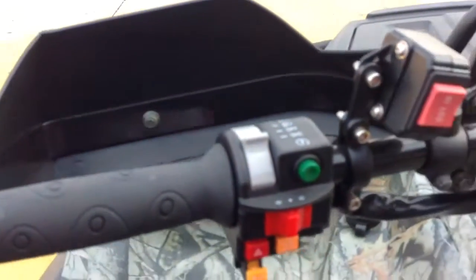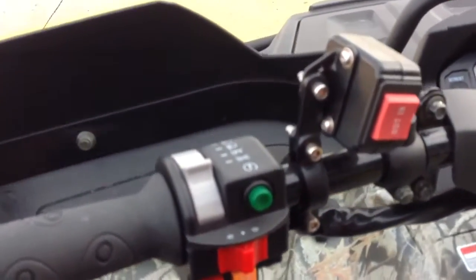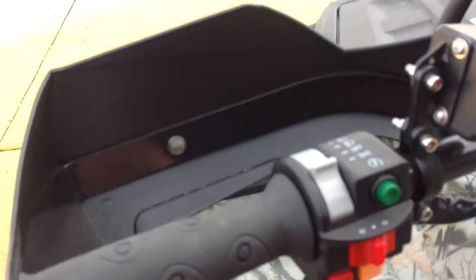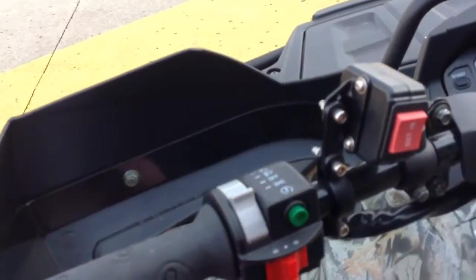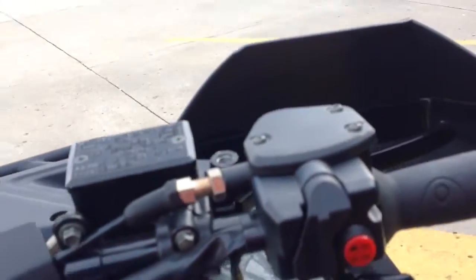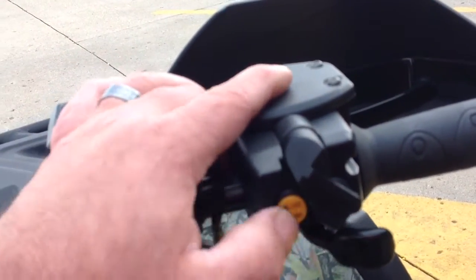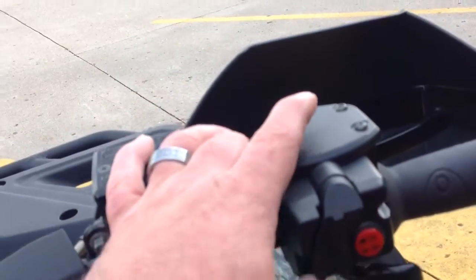There is your winch controller right there. There are your turn signals right here, your lights, the start button — it's even got a horn. Over here you have your push button for four-wheel drive, and you can even lock it in. You can do all this on the fly.